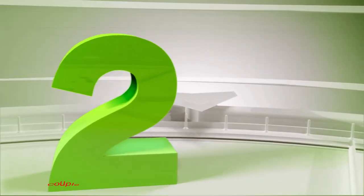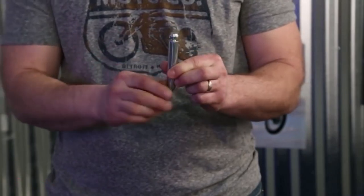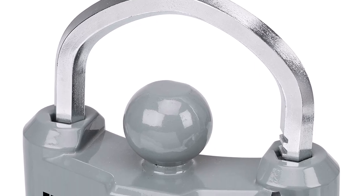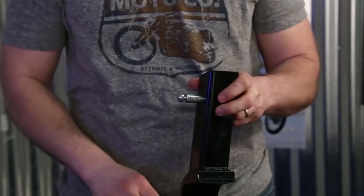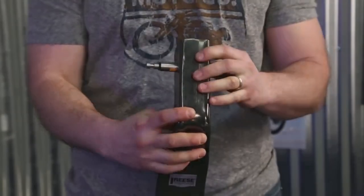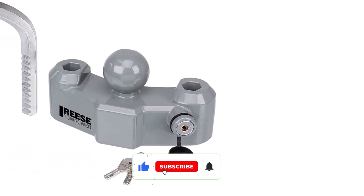Number 2: Reese coupler lock. When we talk about universal fittings, the Reese 7088300 is one of the best coupler locks out there. This lock fits most trailers measuring 1-7/8 and 2-5/16 inches. It features a bright silver color to discourage thieves from messing with your trailer. The U-bolt is hardened steel, while the main body is made of cast aluminum to make sure that no one can break through the lock.